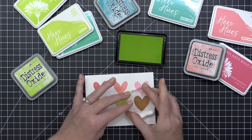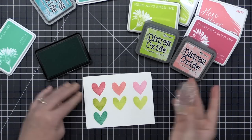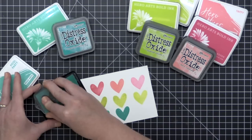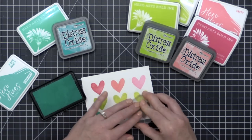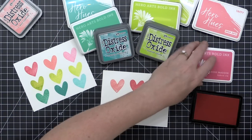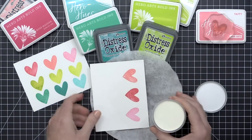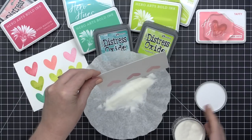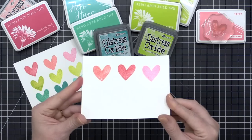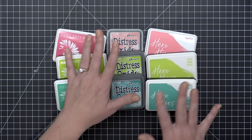Hybrid inks are dry to the touch almost immediately, but they stay wet underneath the surface long enough that you can actually emboss with them. Depending on the manufacturer, they can be more opaque or more transparent, but these colors tend to stamp in their true color and don't have that dry back you get with dye-based inks. I've demonstrated heat embossing with all three hybrid inks I'm showing today, and that makes them really versatile. Most people use hybrid inks for ink blending, as they stay wet a little longer and are more blendable.